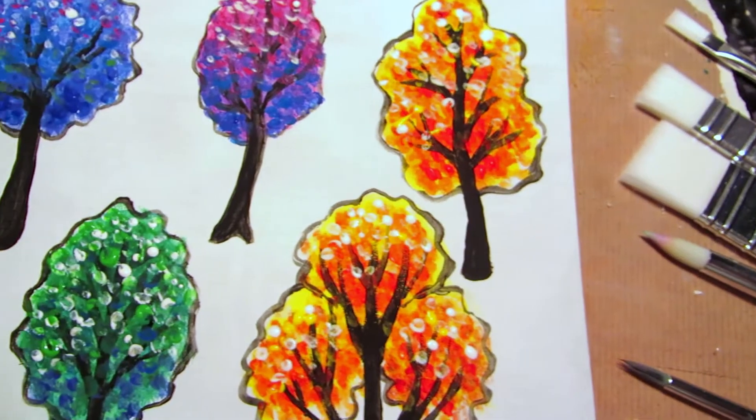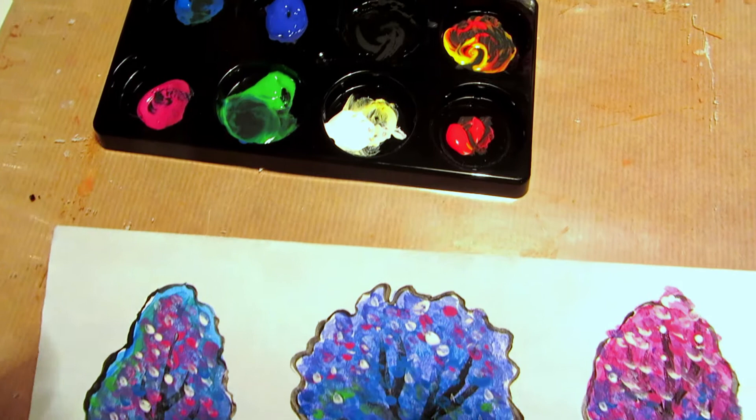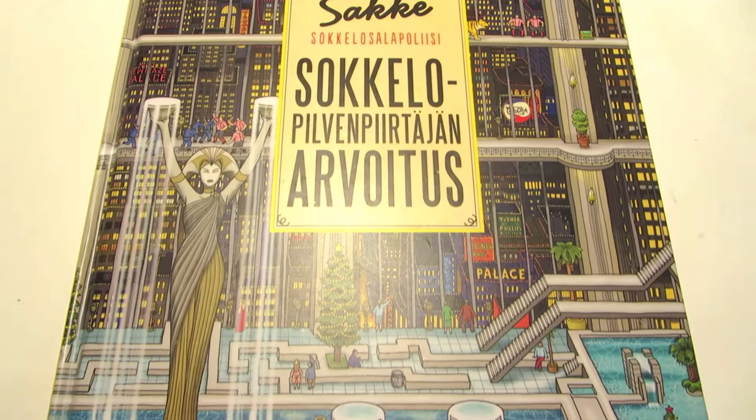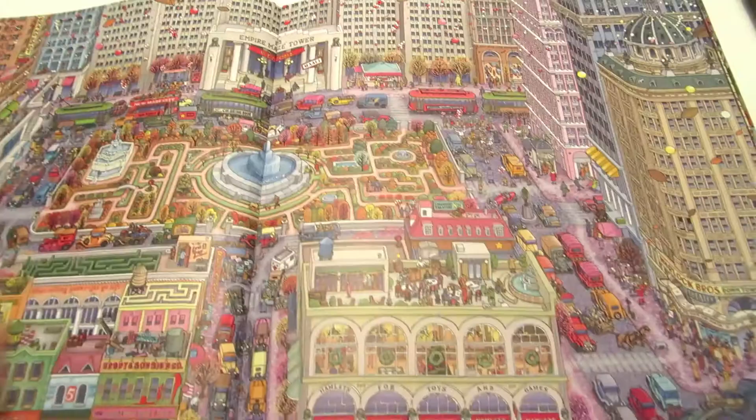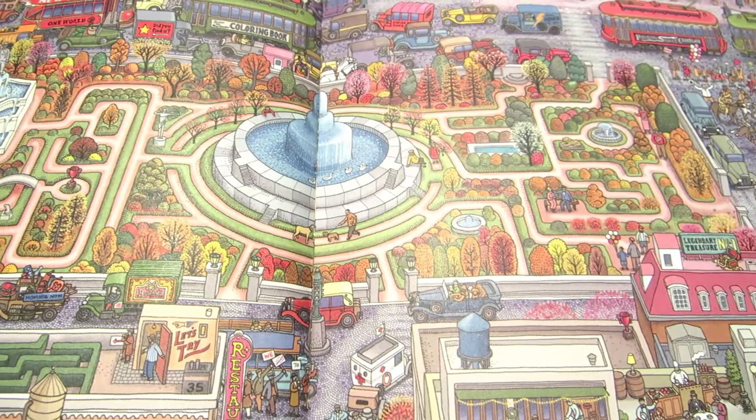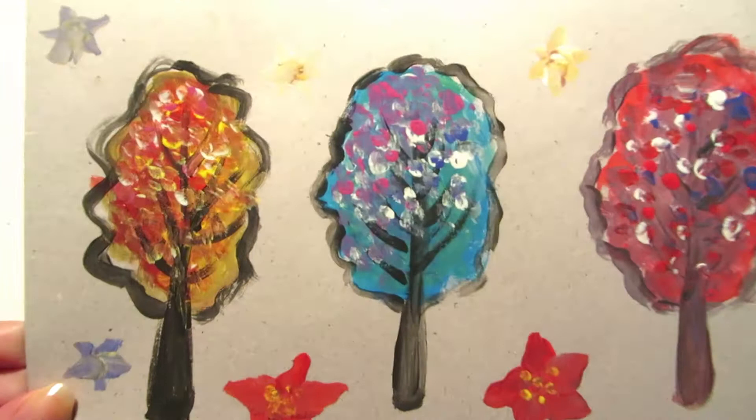Hi everyone! Today we're painting trees in a children's book illustration style using kids' paints and brushes from IKEA. I got the idea for the trees from a Maze Detective children's book, and I tested out my nieces' and nephews' paints for this. I liked them, so I got my own set of Mola paints and brushes from IKEA.